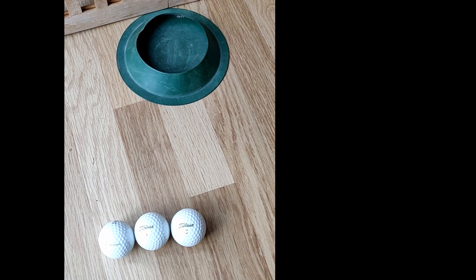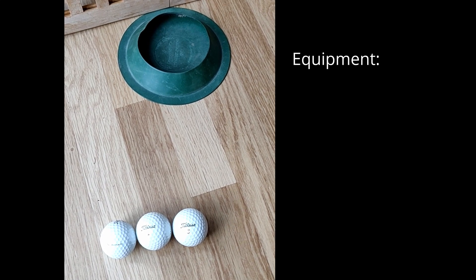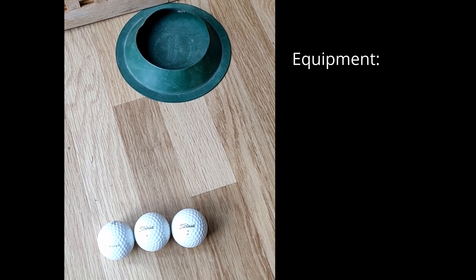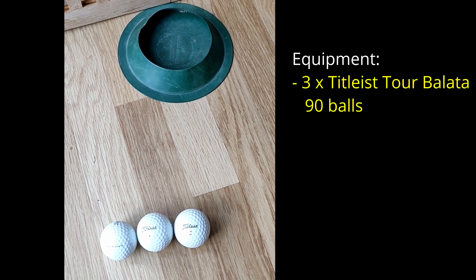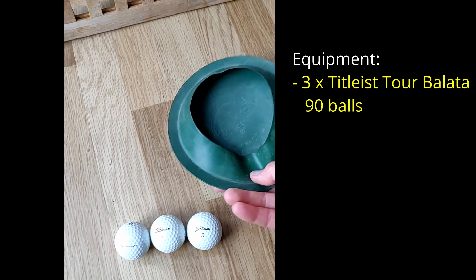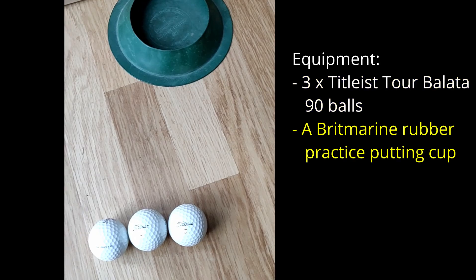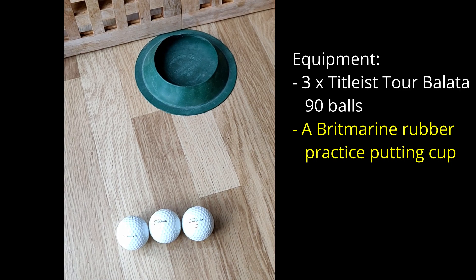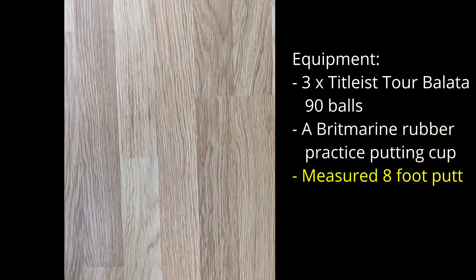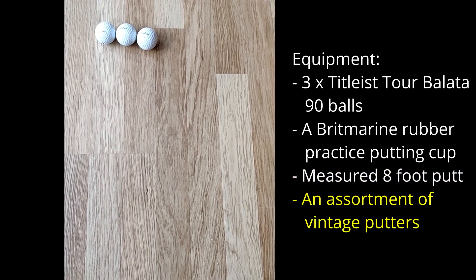Here's what I'm going to be using for the putting part of the video. We've got three Titleist Balata 90 compression balls — bit of a treat there — and a rubber practice putting cup made by Brit Marine. I've measured out an eight-foot practice putt along this laminated floor, so what the roll will be like I've no idea — time will tell.